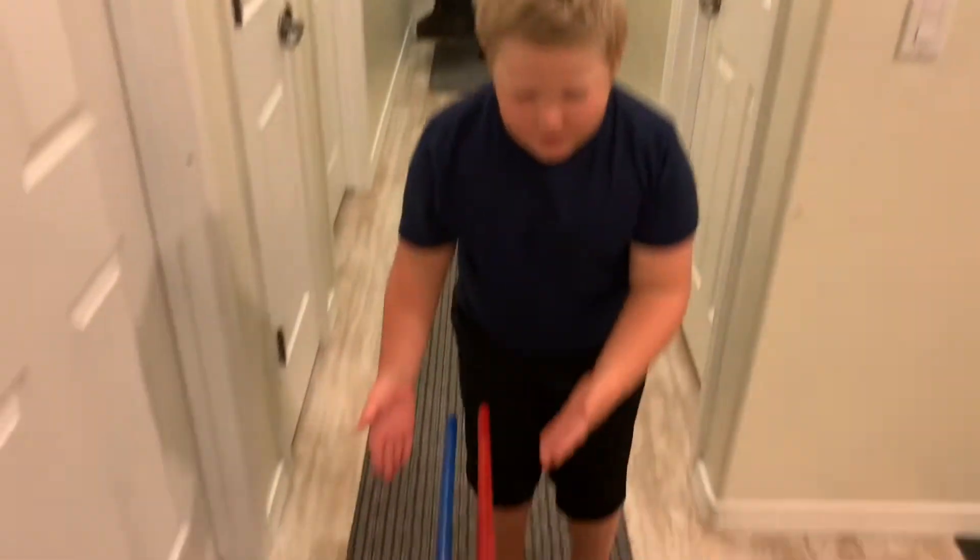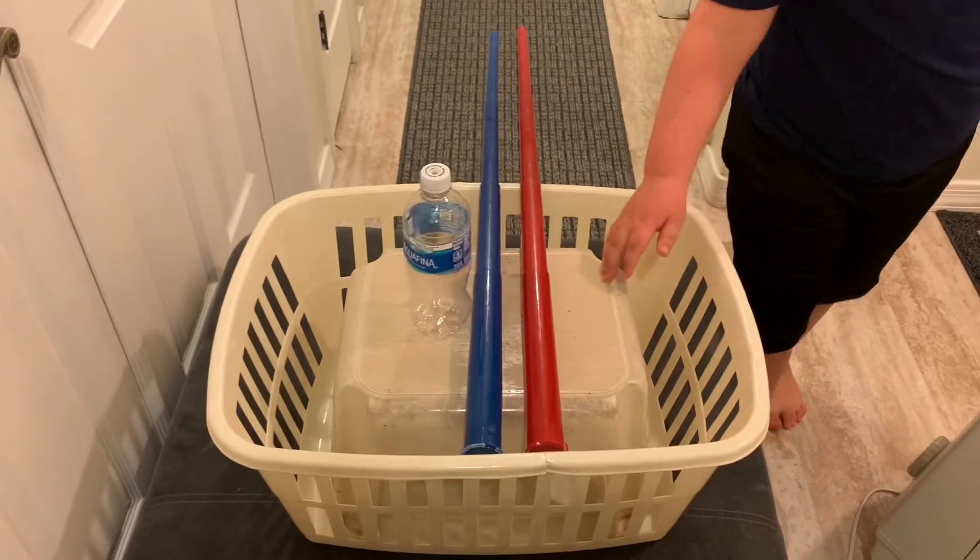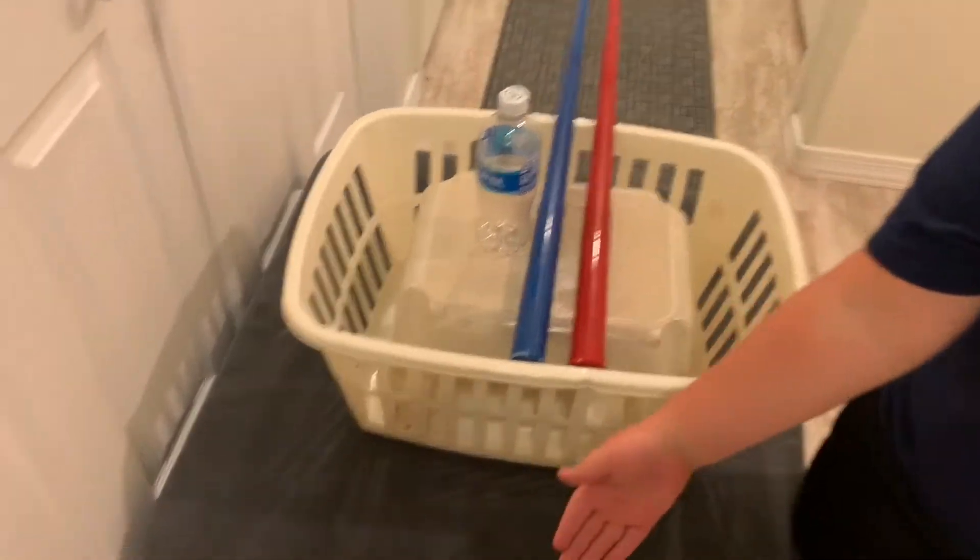Okay, this is what we have: two light savers, this basket, this stool, this water bottle, and this water in case there's a little fire.